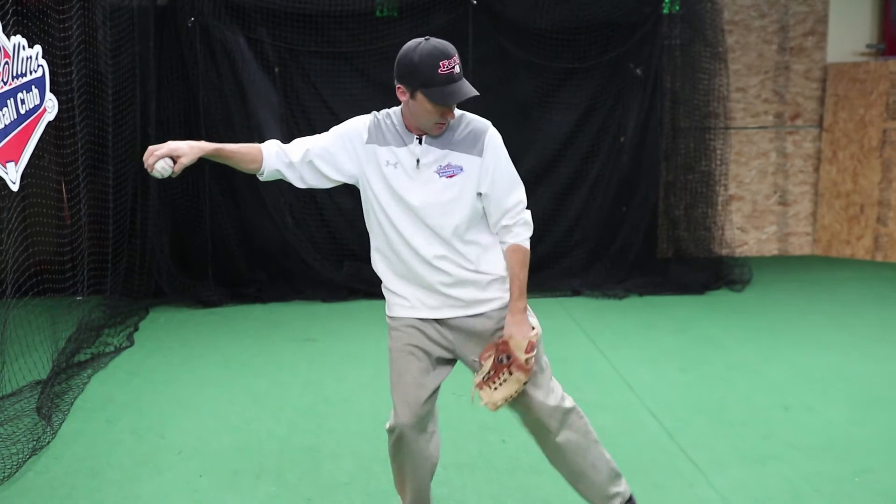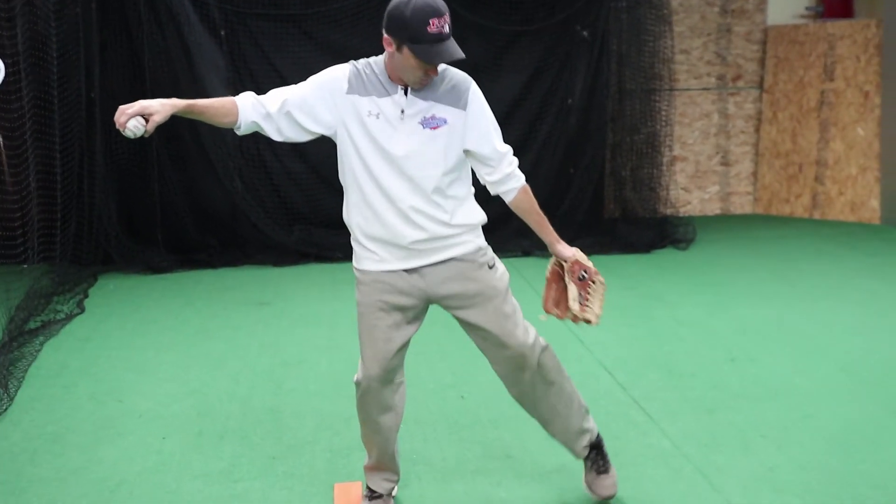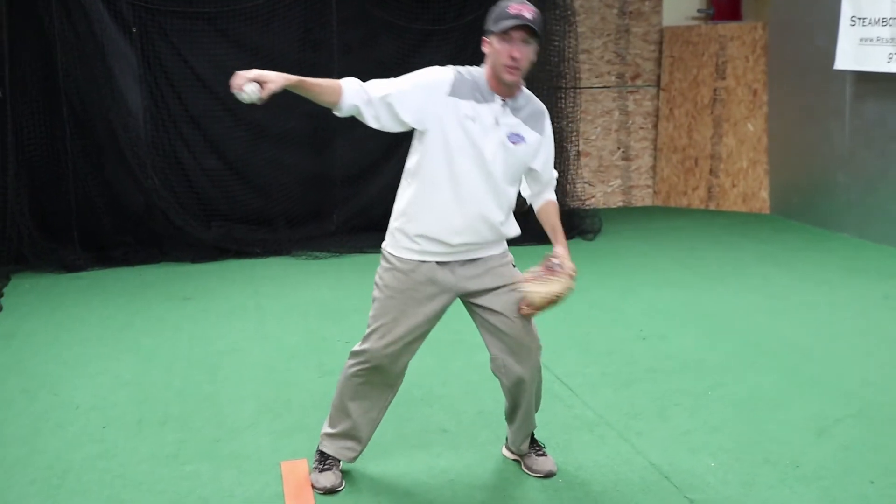My weight is mostly on my back leg, knee slightly bent, and my front foot is nice and light on the ground. This is called thin ice — you don't want to break through the ice when you land here. Don't fall into the lake.